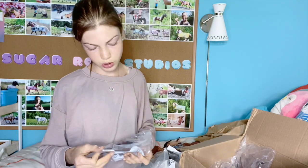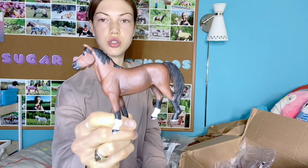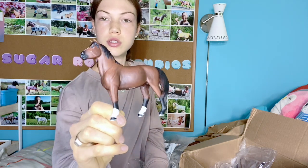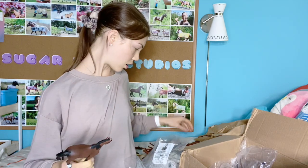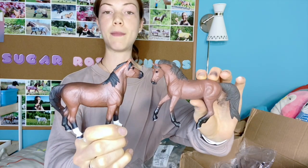I was so excited about this one because I think he's adorable. This is the Morgan Stallion, and he is so cute. His stance and his face are just so adorable honestly. The Morgan Mare and Stallion go together really well. I don't think they have a foal, but that's okay because I don't really like collecting foals that much.